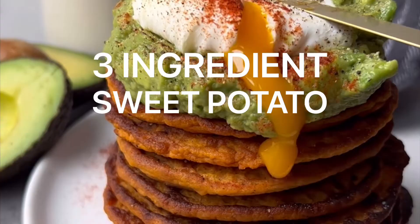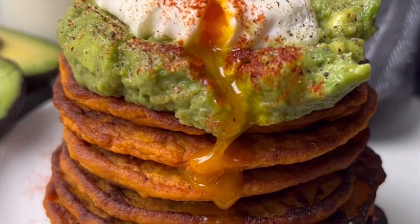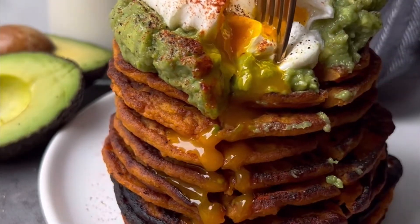Let's make these three ingredient sweet potato pancakes. They are so easy to make. They are dairy-free, gluten-free, and can also be made vegan.